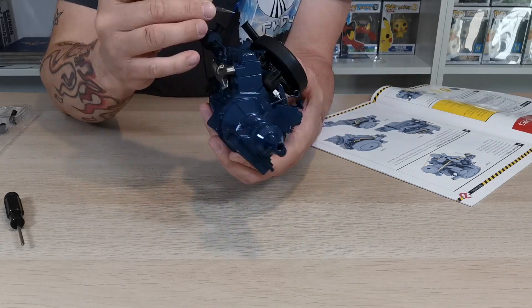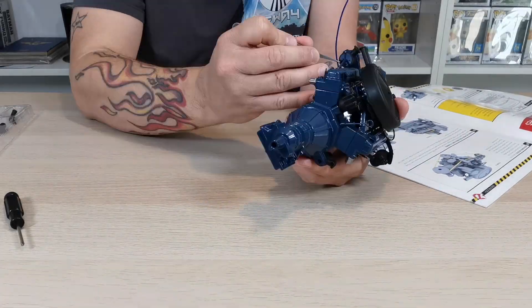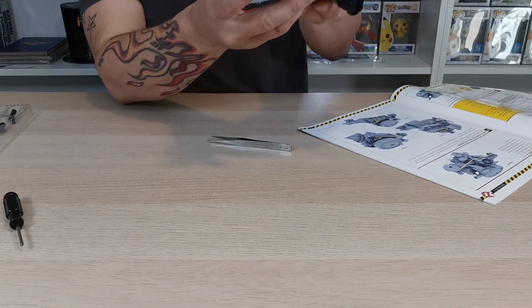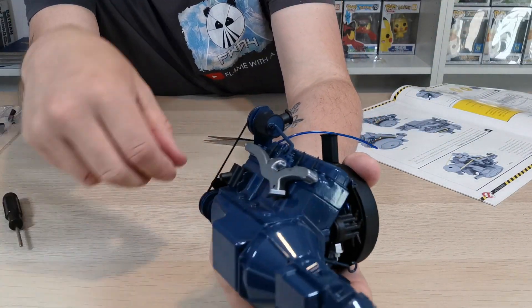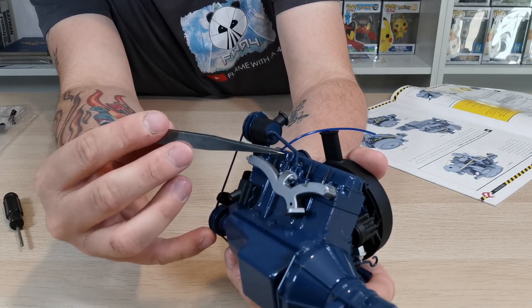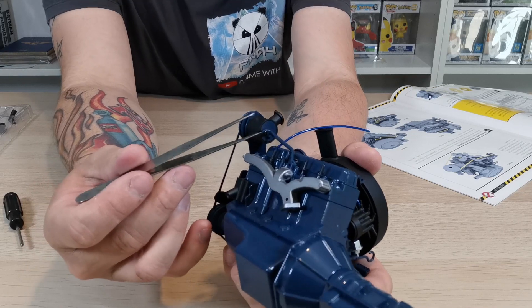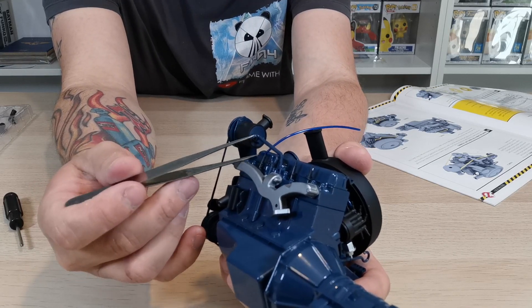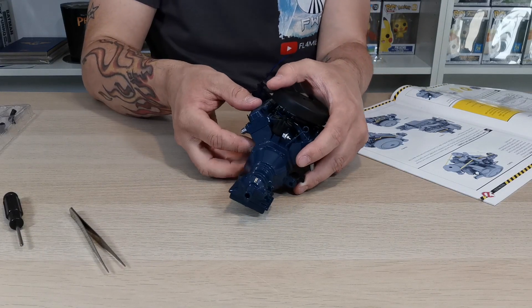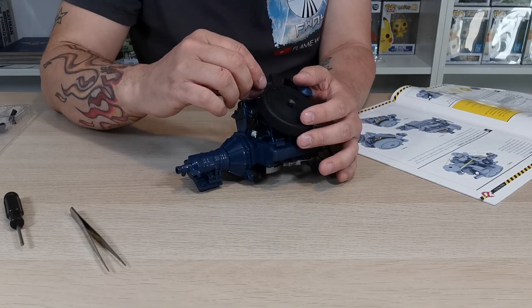It wants you to put it on that spark plug there - you can see it just there, just on the end of that spark plug. It wants it to be underneath the bar, which is what figure B is telling us - it wants us to have it coming up.